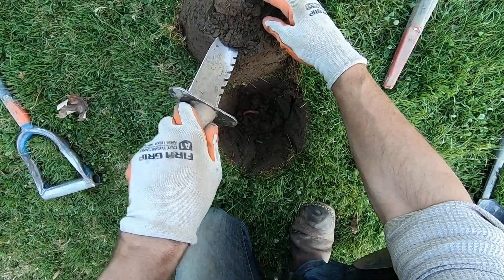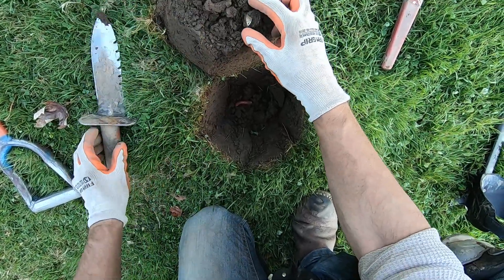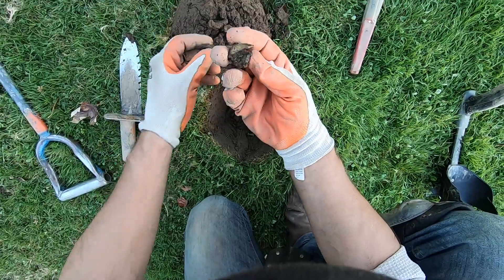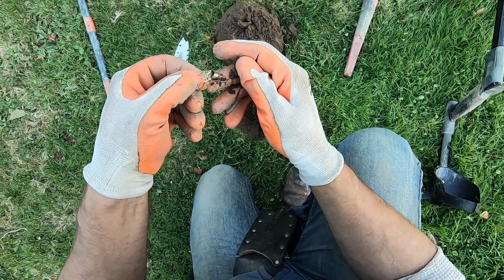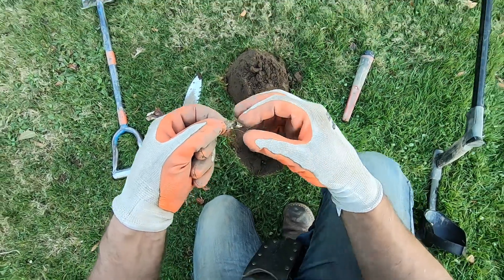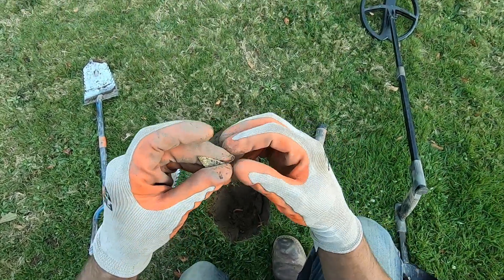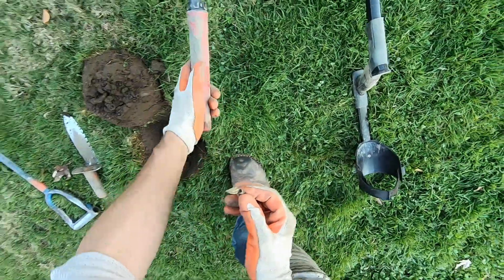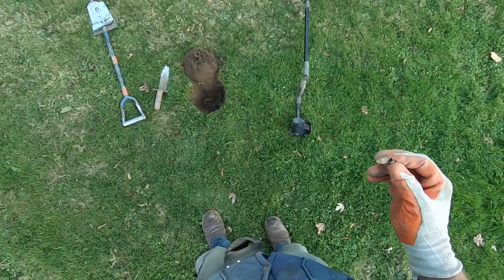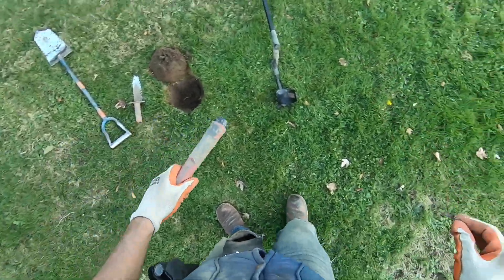This is a screaming target. What is that? Oh, it's an earring! I cannot believe that. There's some silver right there. That's crazy, man. With an 11 by 13 coil in this beat-up spot right here.